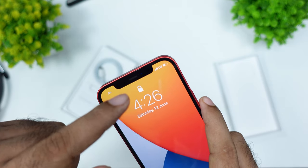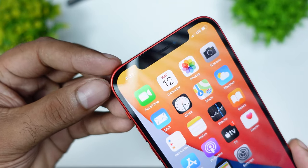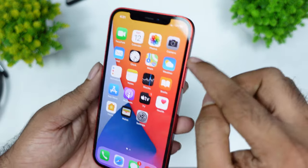The sensor is a little bigger than the face unlocking sensor. The screen has glass and a touch screen.